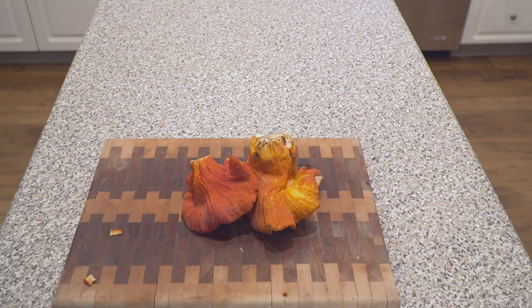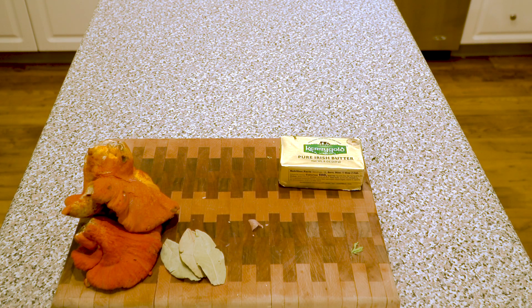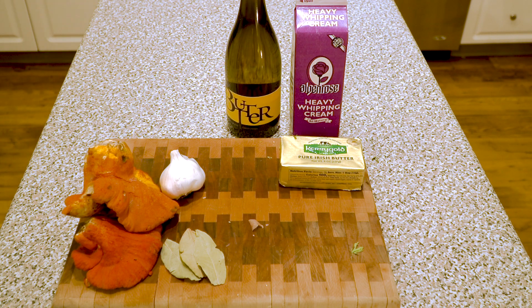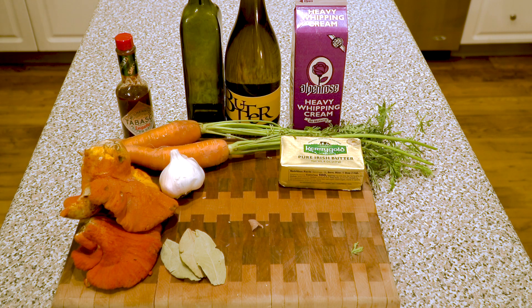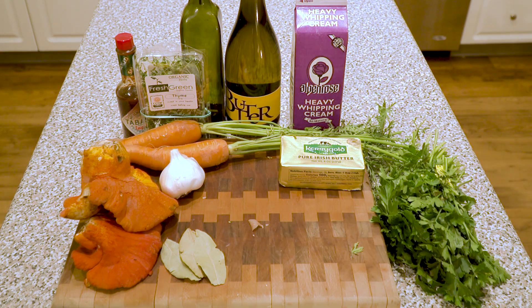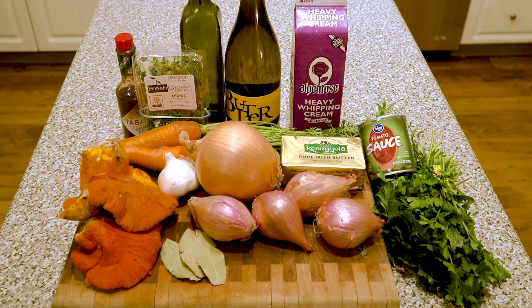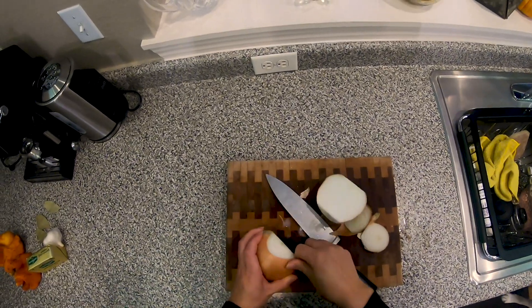Let's get started. We have freshly picked lobster mushrooms, plus bay leaves, butter, garlic, heavy cream, chardonnay, olive oil, Tabasco, carrots, thyme, parsley, tomato paste or sauce, onion, shallots, and celery. The full recipe will be in the description of this video.